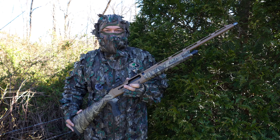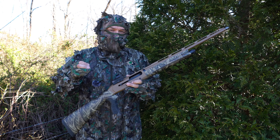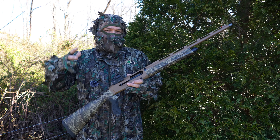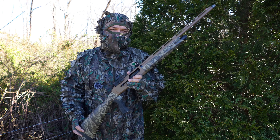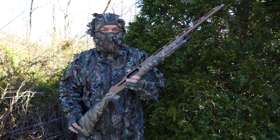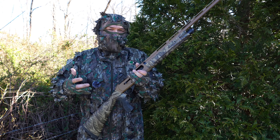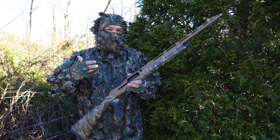Hello guys and gals, Buffalo here. Welcome back to the range. My YouTube analytics tell me that my turkey hunting shotgun videos are the least watched videos I post on my channel, but I don't chase the algorithm. I post videos about firearms that interest me, and this time of year, being a turkey hunter, turkey hunting shotguns interest me.